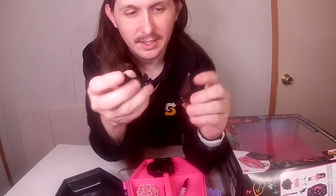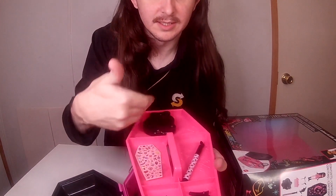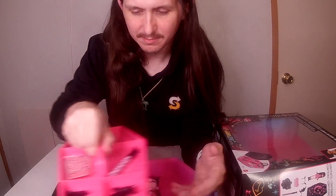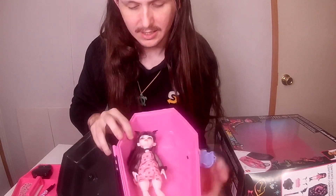And then you get the bat wings for clipping inside of your hair, so you put them upwards on either side and you have bat wings in your hair. They all sit just like that with a little spiderweb design.